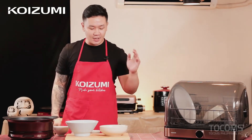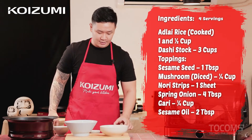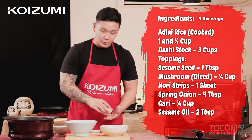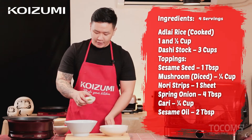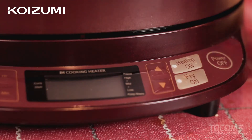So for our mushroom okayu, the ingredients we're going to use are adlai rice, dashi stock, sesame oil, gari, toasted sesame seeds, spring onion, nori sheets, and mushroom. So now let's preheat our grill pot.